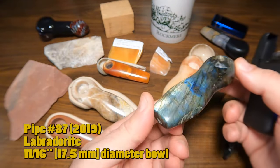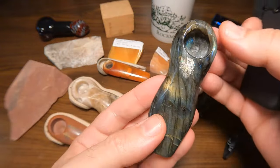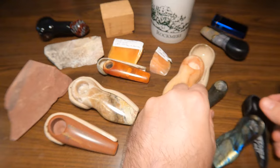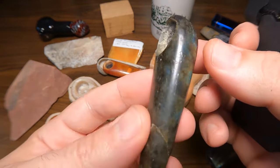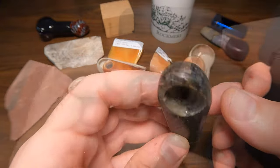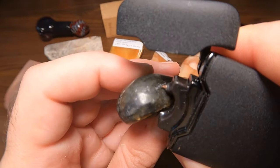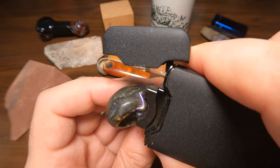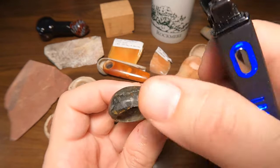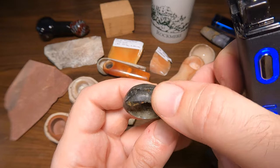Labradorite. This one is quite nice; I've never used it, so I really don't want to risk that. But this other piece should probably be cut up into a pair of teardrop earrings or something—let's try this. Yeah, that's leaving some marks.